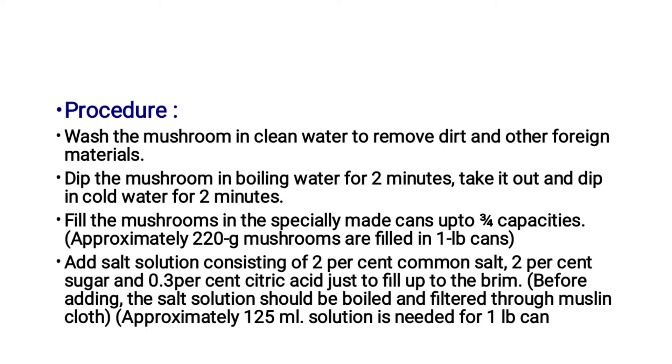Fill the mushrooms in the specially made can up to three-quarter capacity. Approximately 220g of mushrooms are filled in a 1 LB can. Add a salt solution consisting of 2% common salt, 2% sugar, and 0.3% citric acid, just to fill up to the brim.